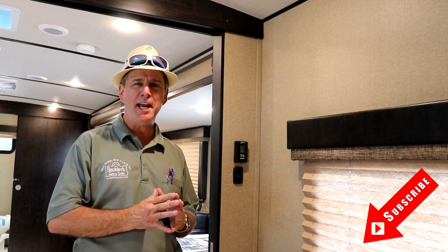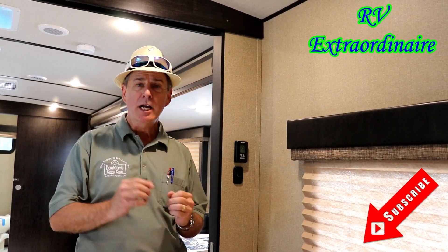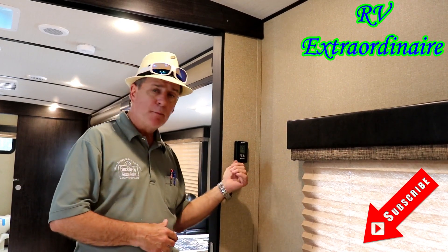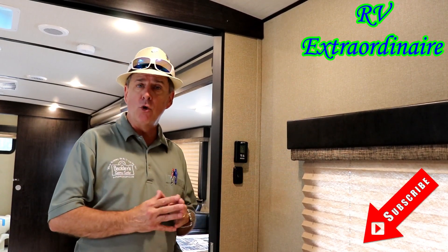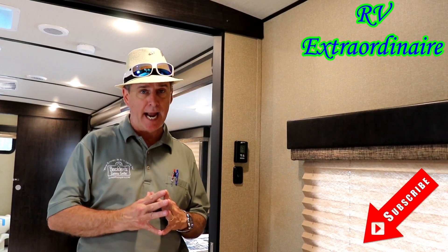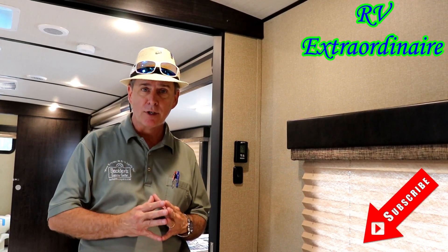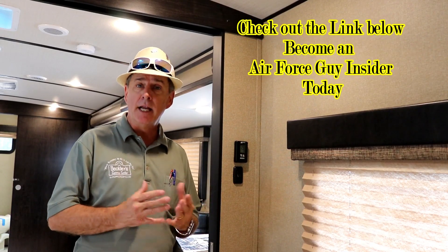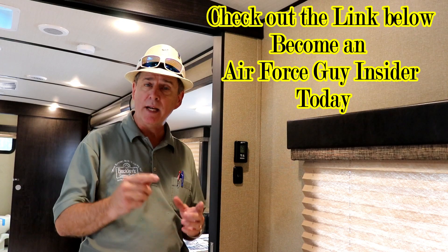Okay, ladies and gentlemen, Paul Chamberlain, the Air Force guy, RV extraordinaire, coming to you today to talk to you about how to properly program or use your AirXL thermostat in the newer campers. Some of you might have them in your camper. This particular one is in an Imagine by Grand Design, but let's get on to this one.